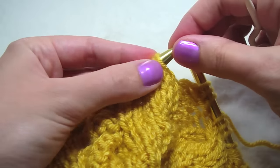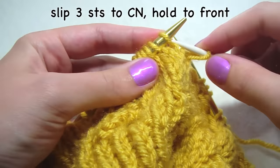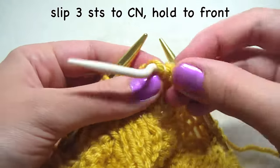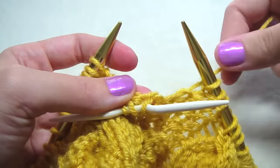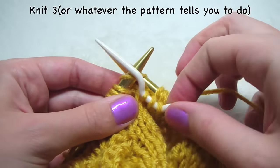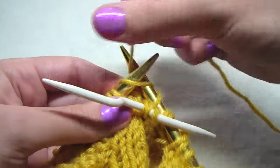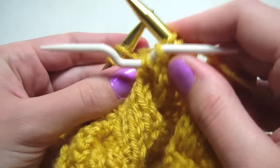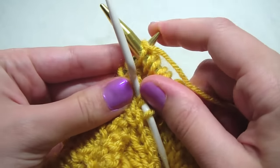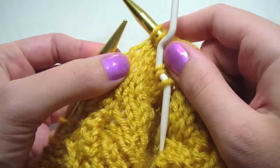We're going to slide off three stitches — one, two, three — hold it in front, knit three: one, two, three.